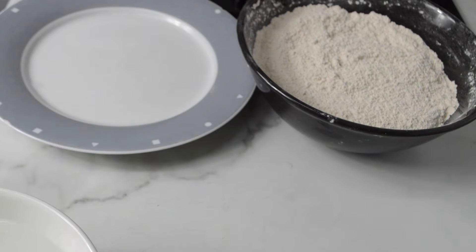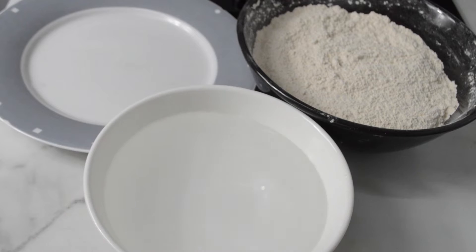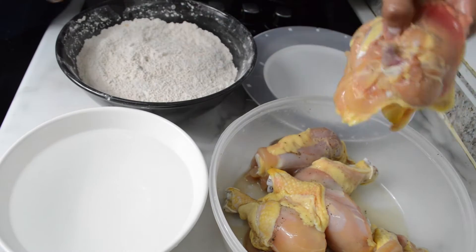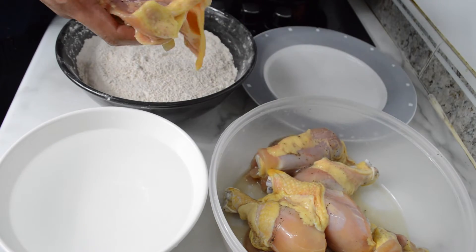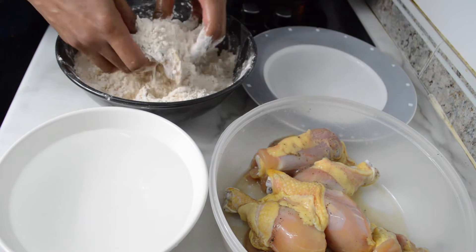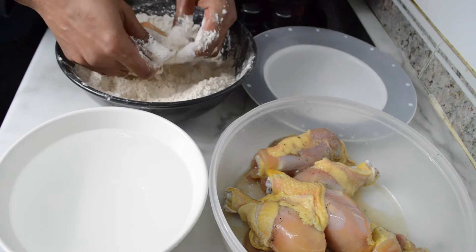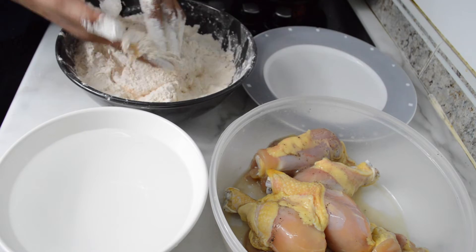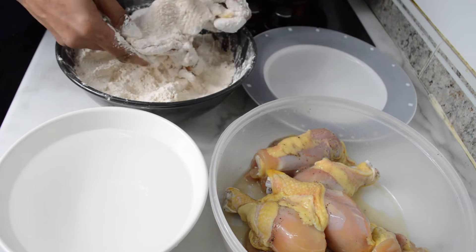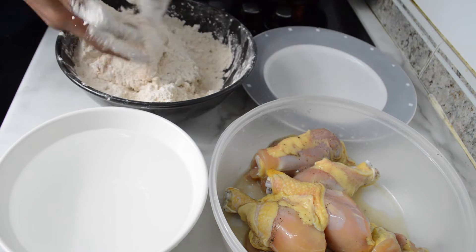Breading. And we need water. First, cover it with breading — cover natin sya sa ating breading. Ito yung balat nya, lagyan mo rin sya underneath, sa ilalim ng balat.